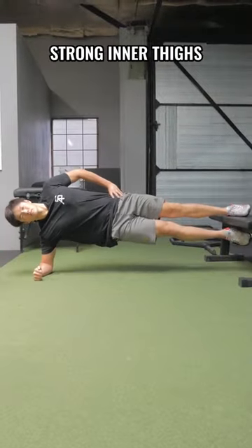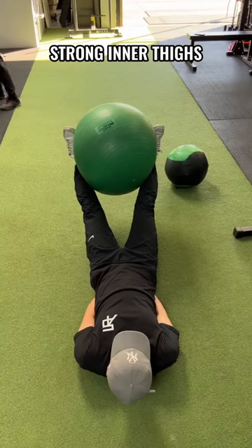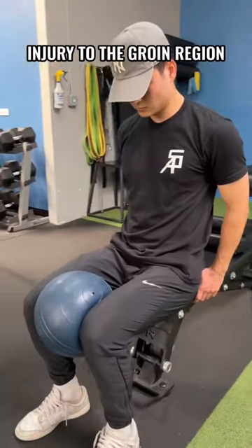3. Strong inner thighs bring the thighs together in breaststroke and push water down during the eggbeater. Strong inner thighs also reduce the risk of injury to the groin region.